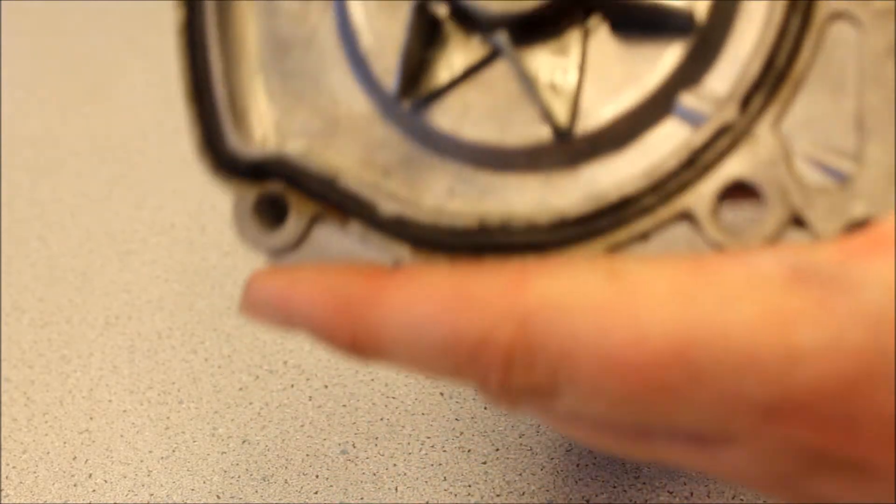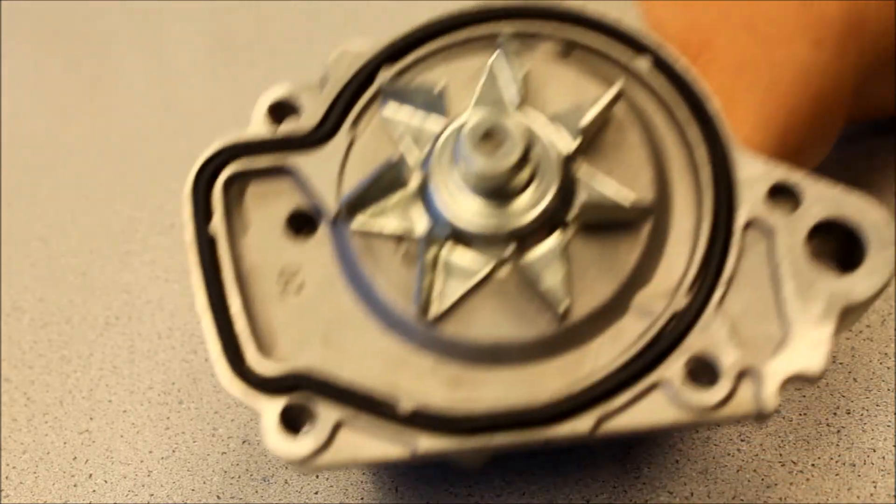I'm going to turn this for you so you can hear it. It's notchy, it's seized up — it's not what you want in your vehicle at all. This is a new Honda water pump, one that we install in your vehicle, and you can't hear it. It's completely smooth — it's the way it should be working.